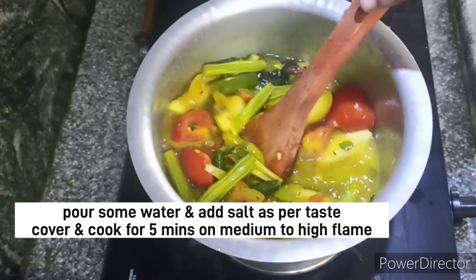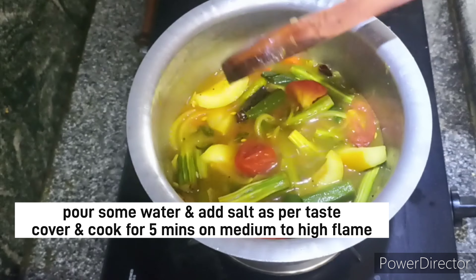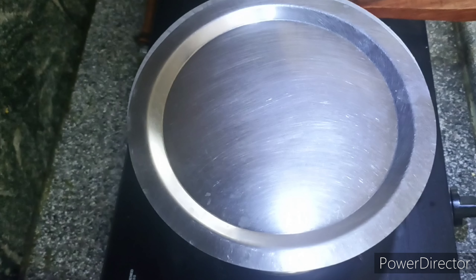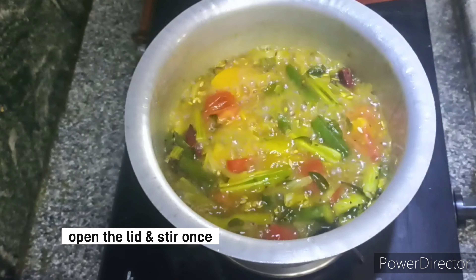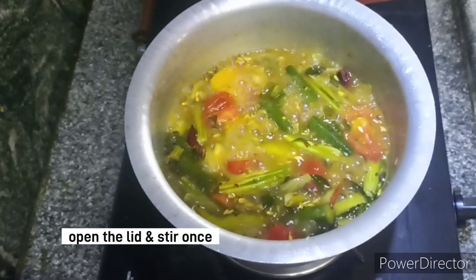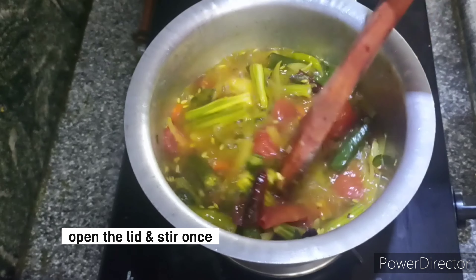We will add salt in the pan. We will add a little tomato.